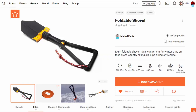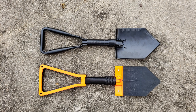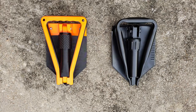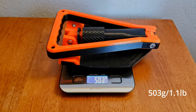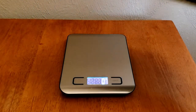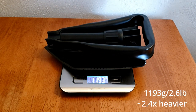To find out how good this shovel really was, I decided to test it against a metal shovel manufactured with a similar design. I found a metal shovel that had almost the exact same dimensions as the 3D printed shovel in both the folded and unfolded configurations. The 3D printed shovel weighed around one pound, while the metal shovel weighed around two and a half pounds.